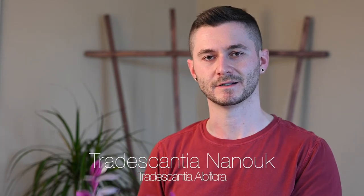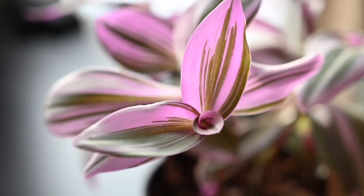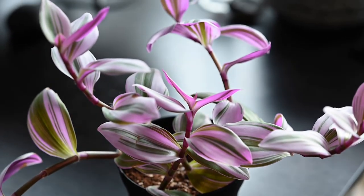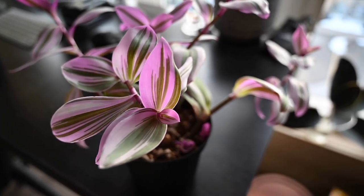The final spot on my list of easy-care trailing houseplants is the Tradescantia Nanook — definitely one of those showstopper plants. The contrast between the green and pink on the leaves is amazing. It may not look like a trailing plant right now since it's growing a bit upright, but as it matures and the stems get longer, gravity will do its job and they'll start trailing down. This is quite an easy plant to care for, with one major caveat.